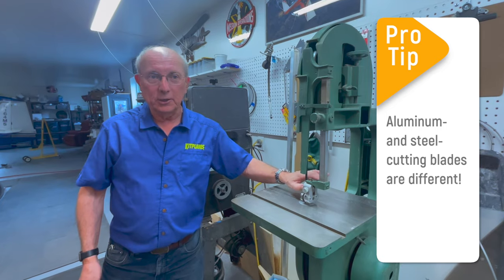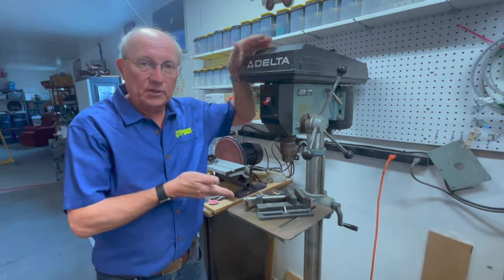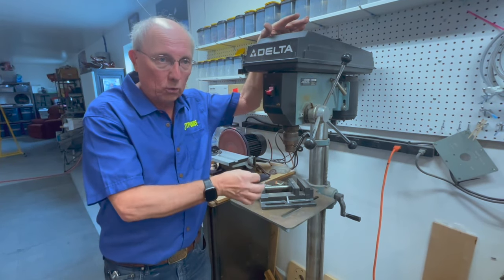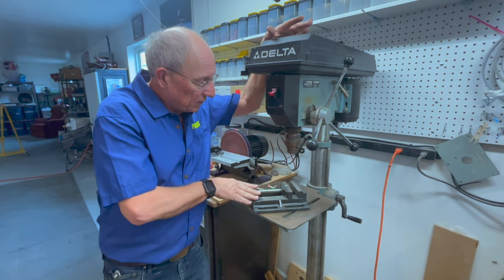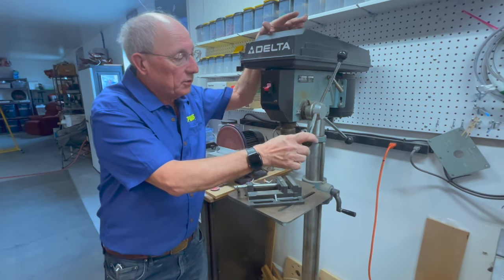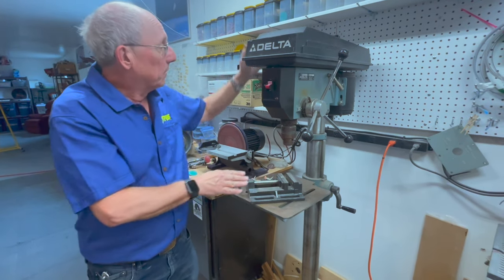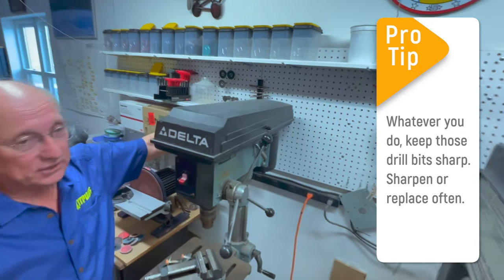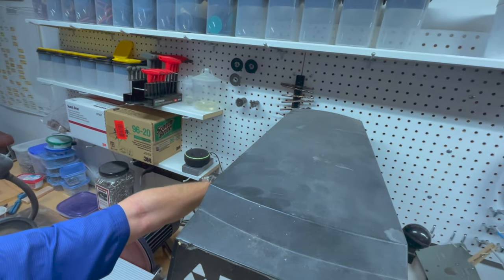The drill press is very handy when you're trying to make smooth, nice holes, especially if you're trying to do several of them. If you're going to get a drill press, get a drill press vice so that you can hold your material. We use this a lot when doing repetitive holes, and we generally keep a variety of drill bits on a magnet on the wall — just the ones we usually use for aircraft building.